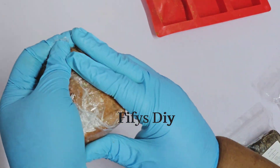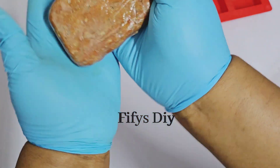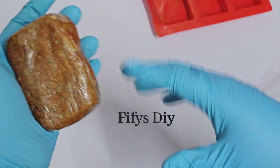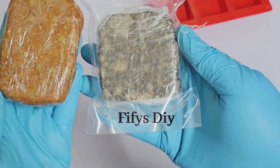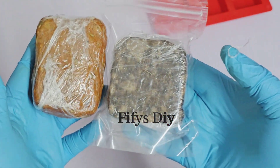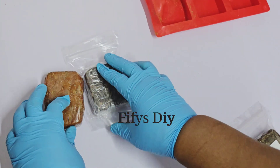This is a very good business for you to do if you don't know what to sell or how to begin — you can begin from here. If you want me to teach you how to make this soap and get profit from it, just follow me and I will do it for you. This is so beautiful — you can sell this soap and make your money. Thank you for watching, bye bye!